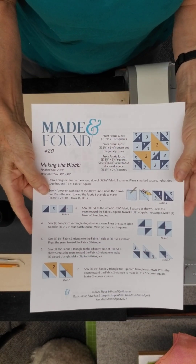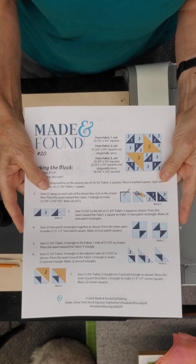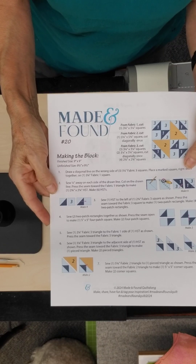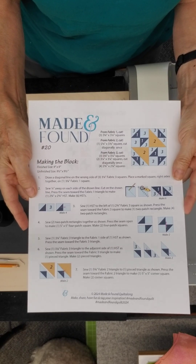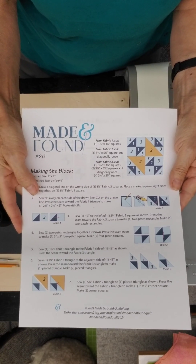The pattern you're given for free — and this whole program is free — gives directions for rotary cutting. Since many of us like to use the AccuQuilt Cutting System, I felt this was a good opportunity for a learning experience for those who desire more guidance on knowing what dies to use.